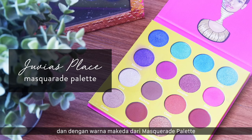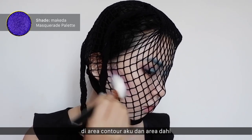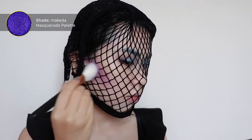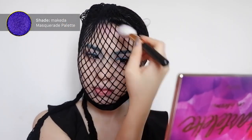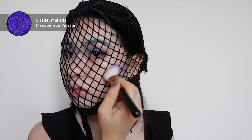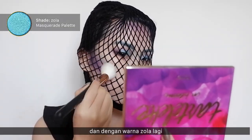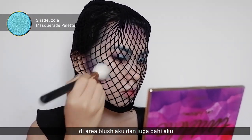I'm using the color Machina from the Masquerade palette on my contour area and my forehead. Then I'm using the color Zola again onto my blush area and also my forehead.